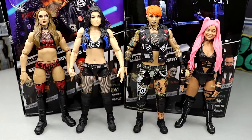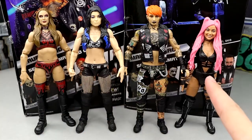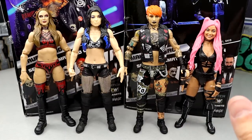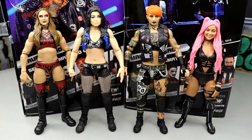For some more Ruby Soho figure comparisons, here is the Unrivaled 10 Britt Baker, a Paige figure, the Ruby Soho, and the Elite 85 Liv Morgan with a head swap — just to give you a comparison if you want to pair these with different figures. For the Riot Squad, I don't have Sarah Logan, I apologize for that. I think she fits in well here, but compared to the other Ruby Riot, she towers over. With the rest of these, I think she fits in pretty decent.